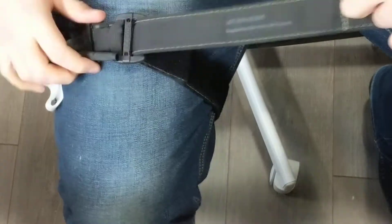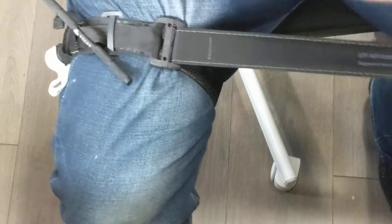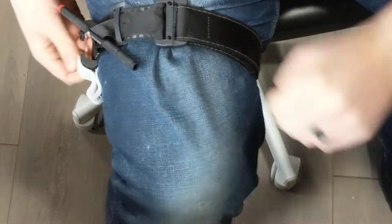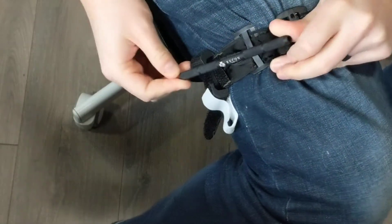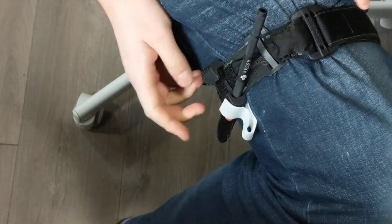This finger hole makes it really easy to pull on and get a nice tight grab. You got your windlass here. You're going to twist until you have the bleeding controlled. The catch grabs it nicely.